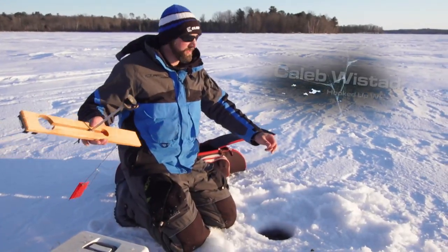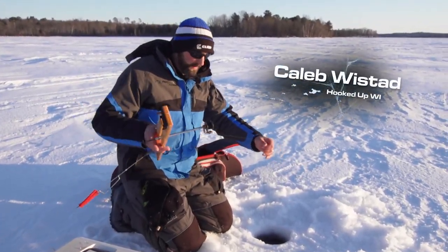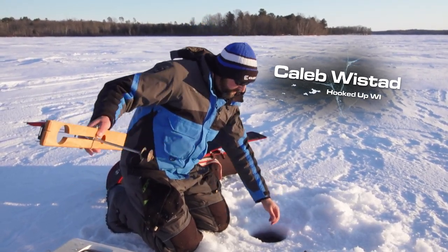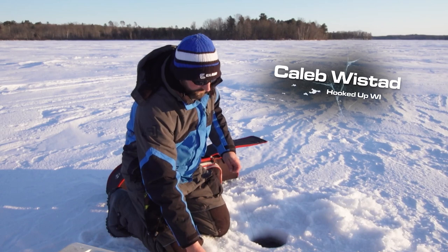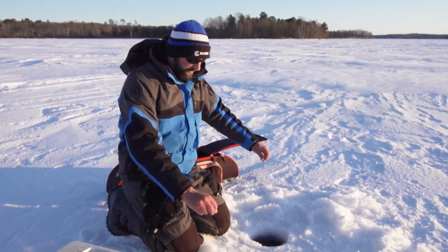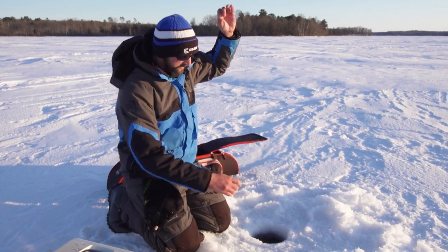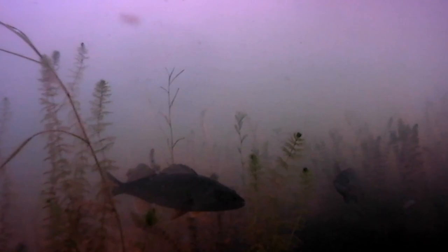We're setting up just before dark for the prime walleye bite, on a shallow weed line in about six to seven feet of water with a few scattered weeds. I'm putting my minnows about two to two and a half feet above the bottom — that's where the walleyes are going to be looking for the bluegills anyway.